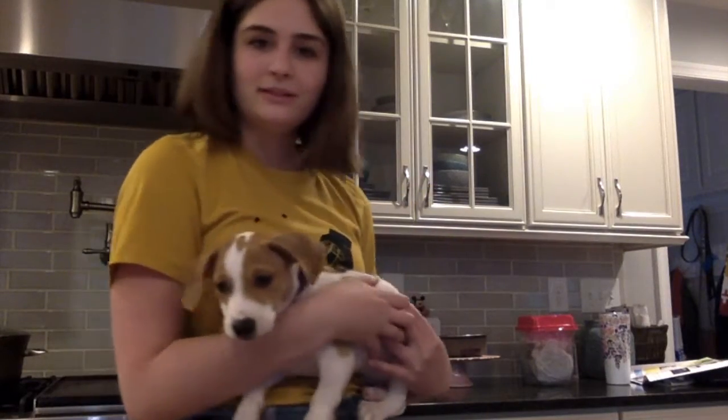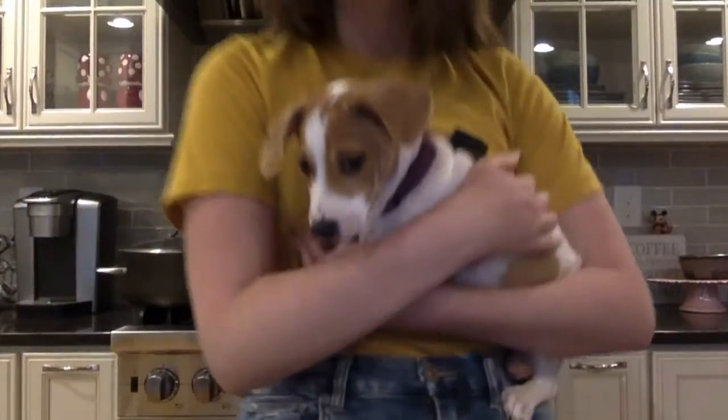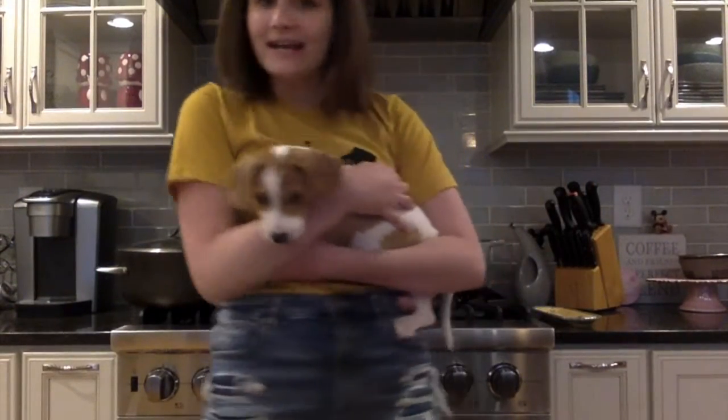My puppies wanted to say hi. This is Chip — say hi, Chip. And this is Hershey, way down there; she's a little bit hiding right now. But Chip's right here. They were just bugging me so I figured I'd let you guys say hi.